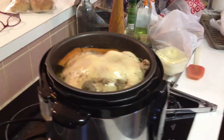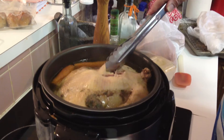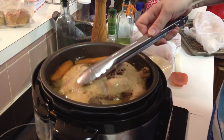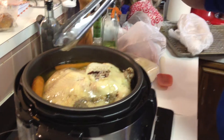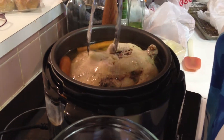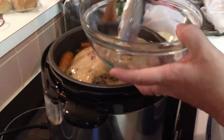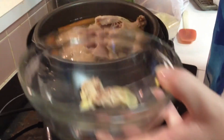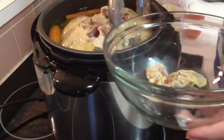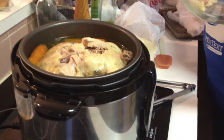Oh yeah, that'll work! Oh hello my pretty. Now you see it doesn't brown, right, and it kind of floats a little bit. But look at the two oysters — right here on that round bone — which are the two best pieces of chicken in the whole thing.